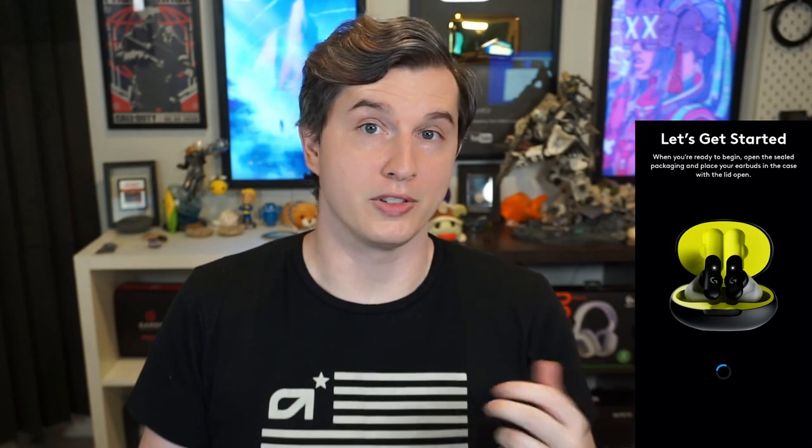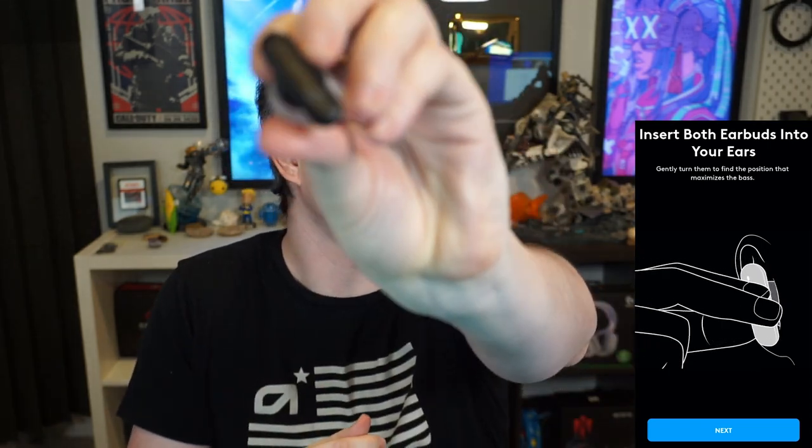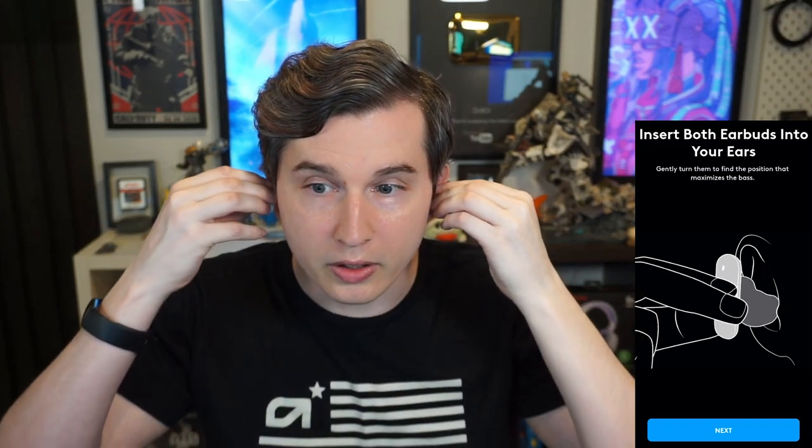Welcome to your custom fit. I will not be sharing analytic data. Let's see if we can find our earbuds — I'm so used to saying headsets. Place your earbuds in the case and remove them. We have confirmed. Now let's hit 'let's go.' Insert both earbuds into your ears and gently turn them to find the position that maximizes the bass. I don't actually know which ear these go into — I assume the G would be pointed down on both of them. A little pro tip: you should definitely charge your earbuds before use. I kind of forgot to do that, so we're going to be starting over again.